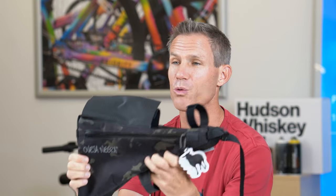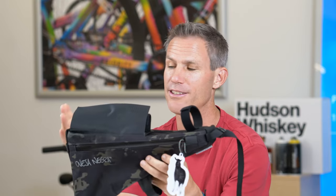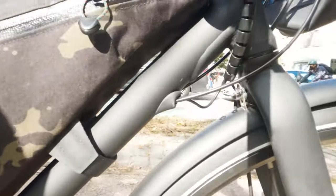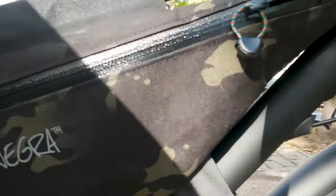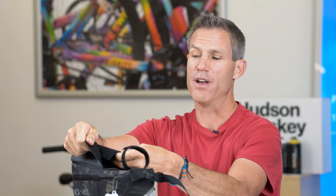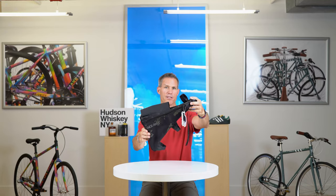Two, it's really good quality. It's pretty much waterproof. You put stuff in here, and even if you ride through a rainstorm, it's going to come out dry. And three, it's easy to get on and off your bike with just Velcro. You don't need any special tools. It's really simple.